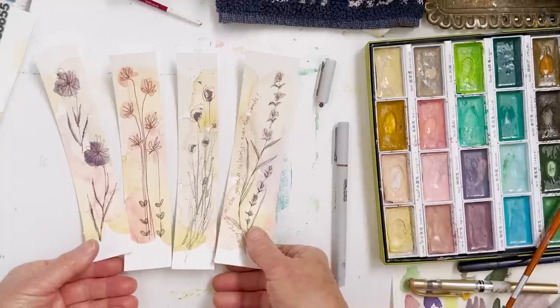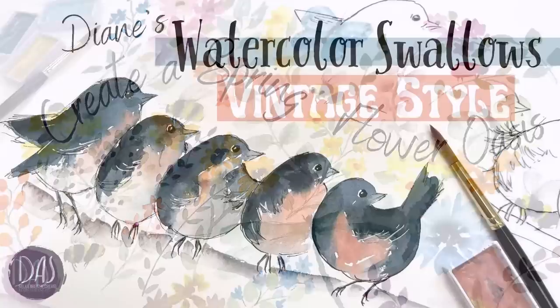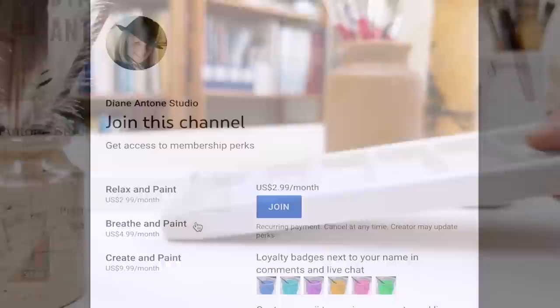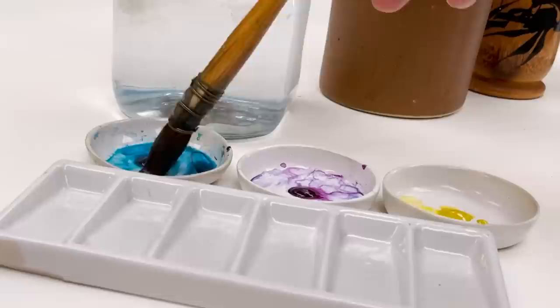Hi everyone and welcome. I'm Diane and my passion is painting and creating nature-inspired watercolours in my studio, which are easy for you to do too. I share all my paintings with you on YouTube and on our website dianeanton.com, where you can find free downloadable sketches for all the videos to help you make the most of your painting journey. If you'd like a little bit more, we also have channel memberships with loads of perks. So welcome on board, click subscribe and turn on notifications and let's learn to paint watercolour.